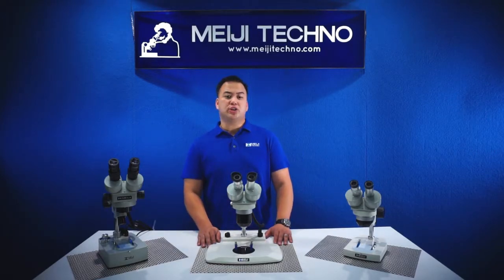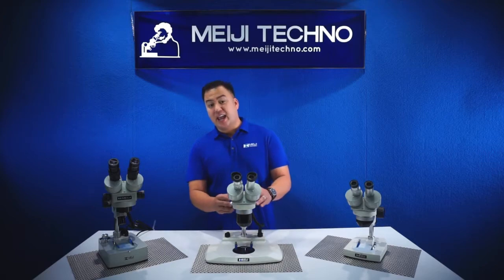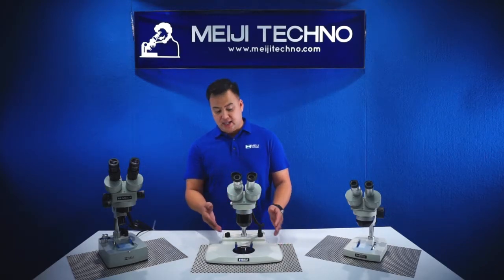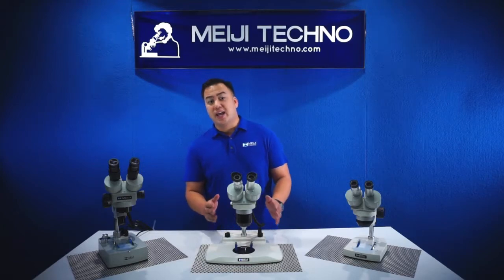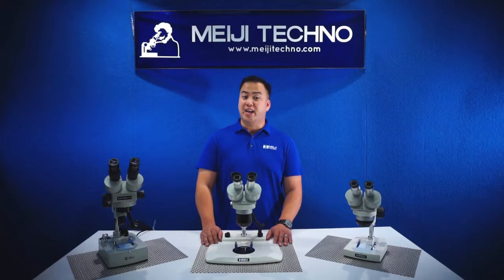Its modular design enables the user to engineer his or her custom solution for virtually any application, selecting components from the widest range of stereo bodies, stands, eyepieces, auxiliary lenses, and illuminators, and a variety of accessories available in the microscope industry today.